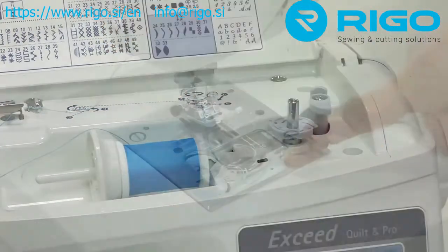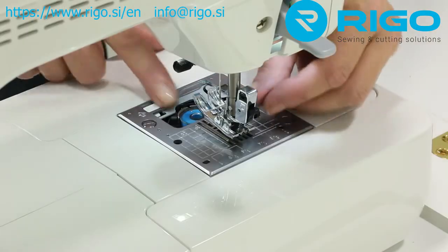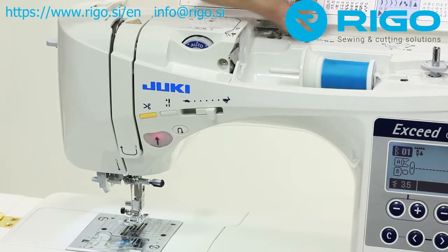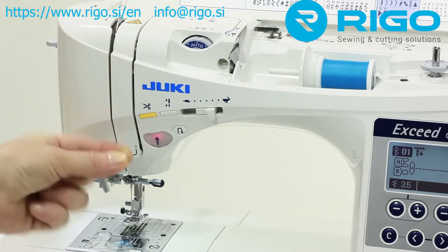The Exceed F300 Easy-Set bobbin system not only makes winding a bobbin a breeze, it also allows you to wind a bobbin while you sew. The Quick-Set bobbin system allows you to quickly and accurately place the bobbin in the machine. Just drop the bobbin in place and follow the marked guides. No need to pull the thread to the top of the machine — the Exceed will hold the thread in place until you're ready to sew.